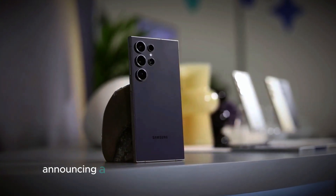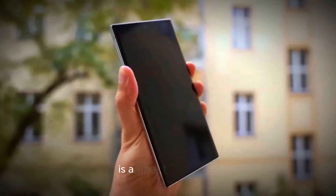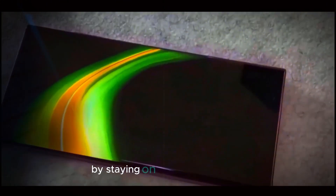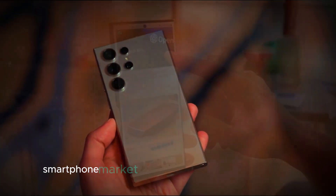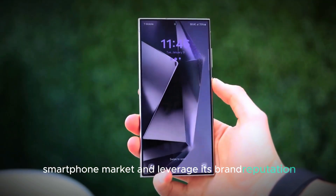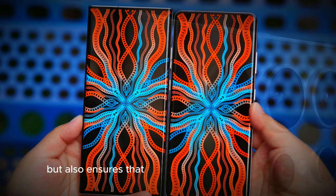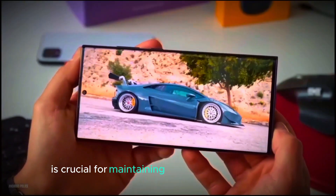Furthermore, announcing the Galaxy S25 Ultra in early 2025 positions it as a direct competitor against other flagship smartphones released around the same time. By staying on schedule, Samsung aims to solidify its place in the premium smartphone market and leverage its brand reputation. This strategic timing not only boosts early sales but also ensures that Samsung remains a key player in the evolving landscape of mobile technology, where innovation is crucial for maintaining consumer interest.